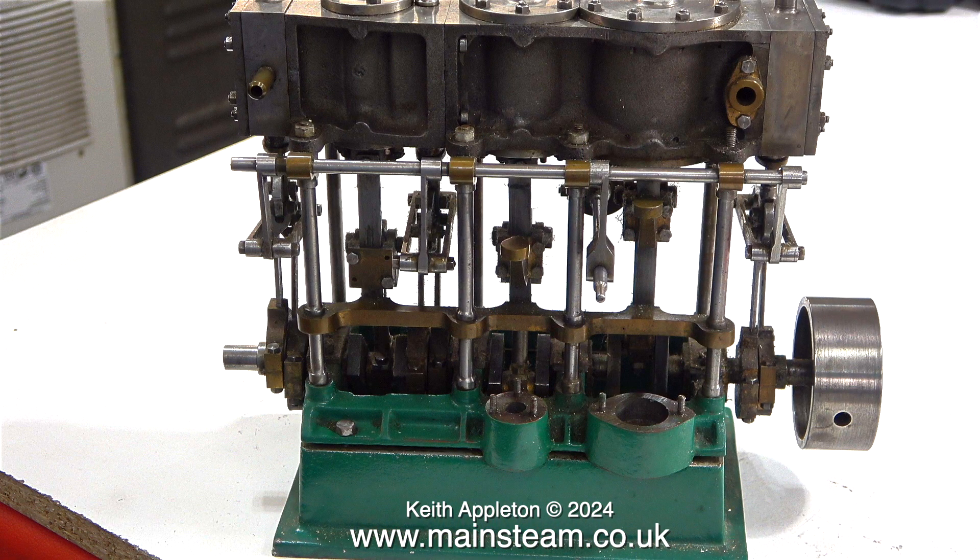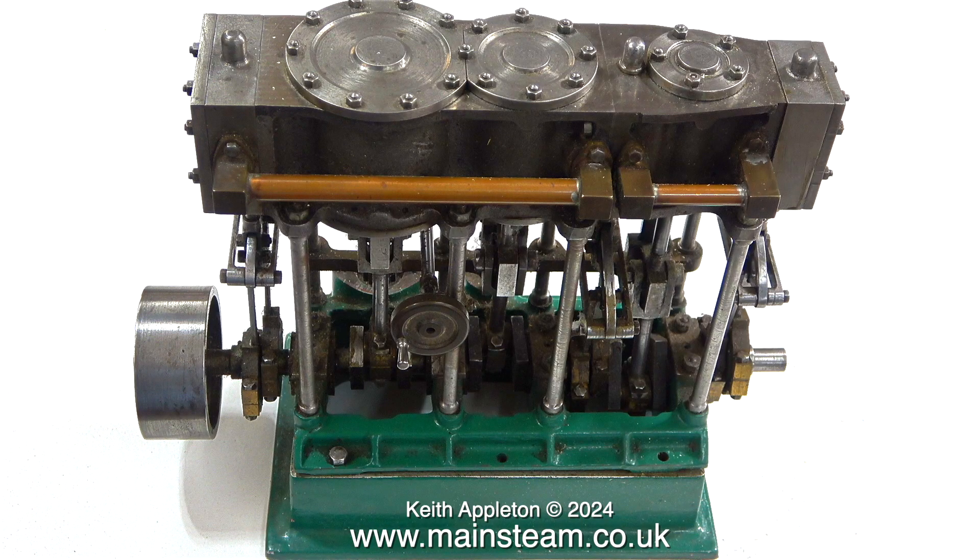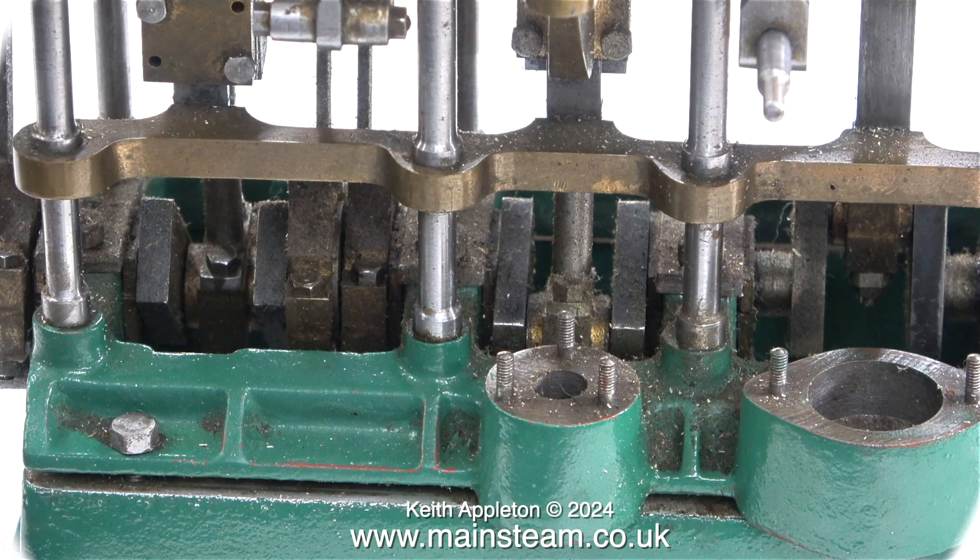Looking at the engine on the bench, the first impressions are quite good — it appears to be very well made and looks fairly complete. Most of the parts seem to be present. When I rotate the crankshaft everything does what it's supposed to do, but everything is loose. In this series I intend to finish this engine to a good standard. Most of the hard work seems to have been done. The water pump and air pump are not present, and I've already ordered the parts from Stuart Models.